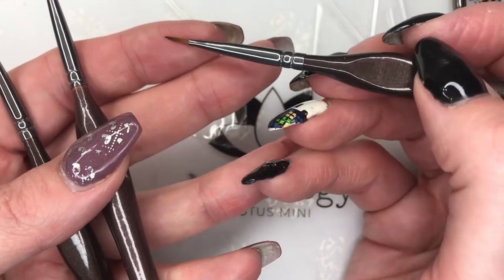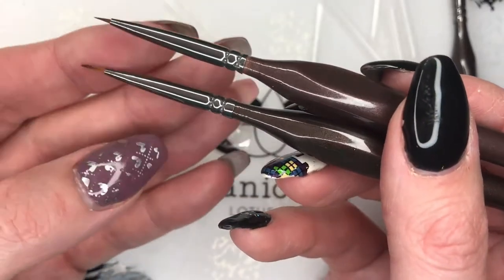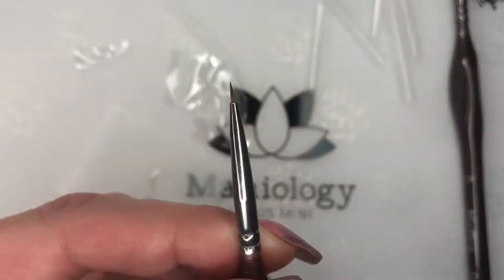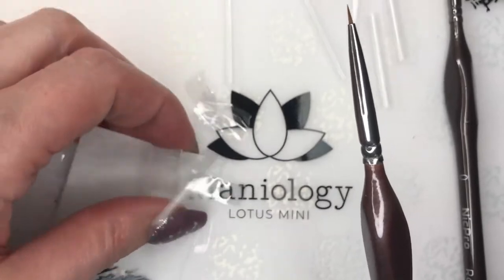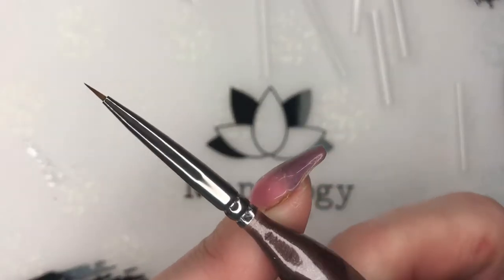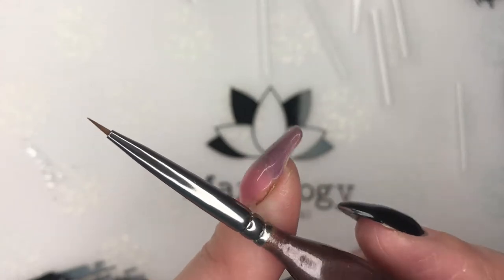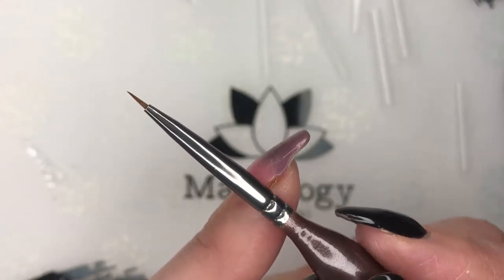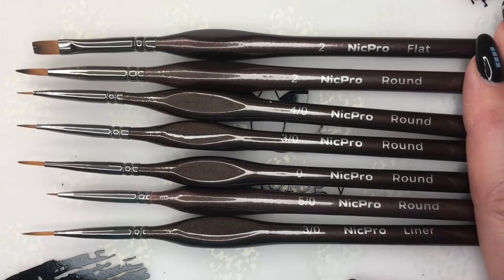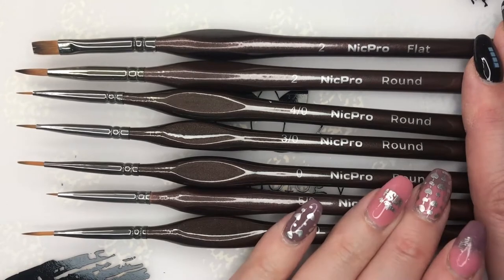Oh man, look at the point on that — it's so fine and so nice. This is the brush I've been dreaming of! Here's another great one, but this brush right here is probably my new go-to brush for sure. For reverse stamping this is going to be so good to get into those fine little nooks and crannies. I love that they all have the sizes and brush type labeled on them — that's really awesome.